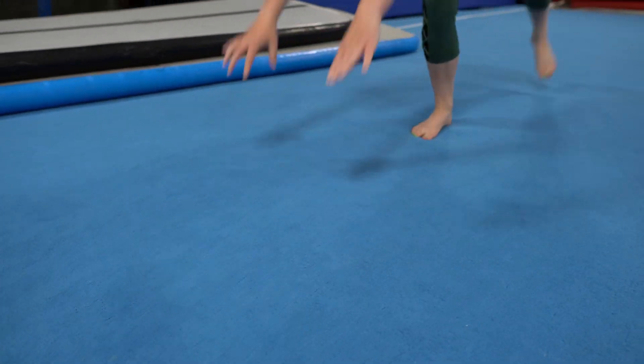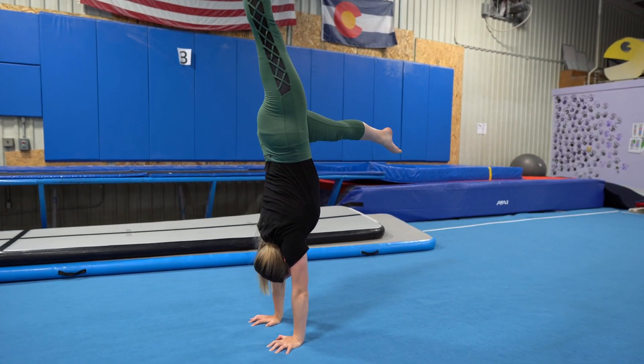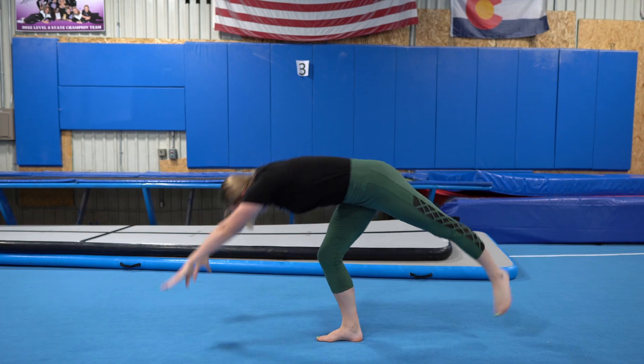Once your hands touch the ground, push through your front leg to get into a handstand. When you're first learning to do a handstand, I suggest kicking up with your legs apart. That way your bottom leg is already there to catch you when you come back down.